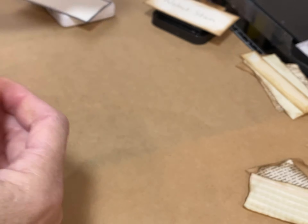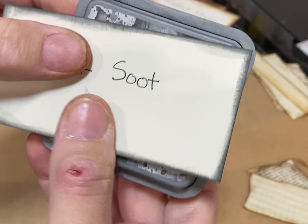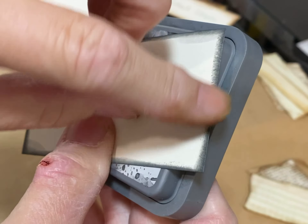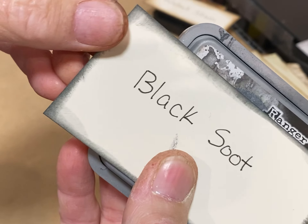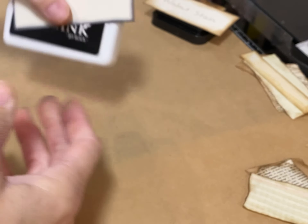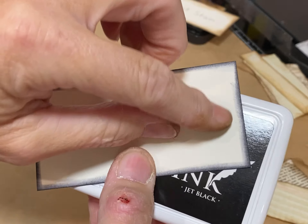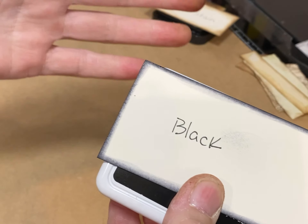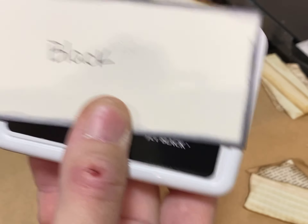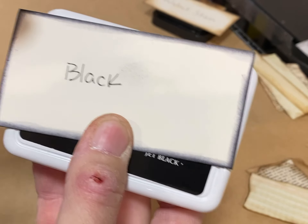If you like the grayish-black look to your edges, Black Suit is kind of a medium shade of gray. It gets darker at the edges and lighter as you move in, but it's not really black and it's not really gray — it's a Black Suit. And then there's just this black archival ink — a regular old black — and you get that look. So if you like ink on your clusters, embellishments, or junk journals, these are some of the different inks you can use.